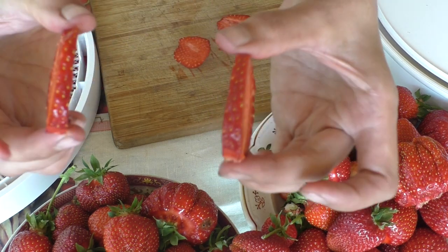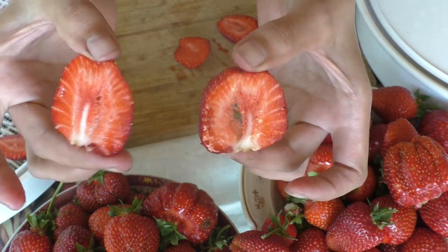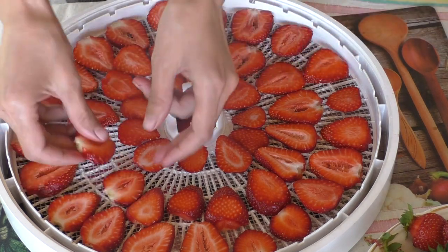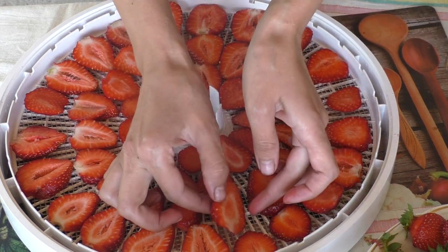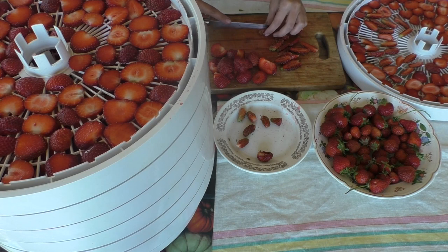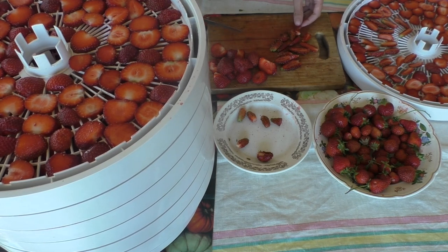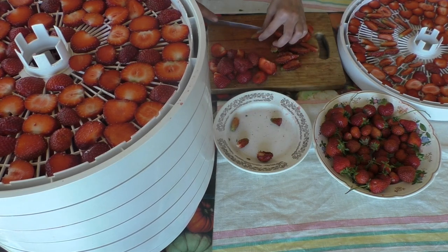I will cut out like this. When cutting, it's best to use a mandoline grater — then the pieces will be the same size. But if not, I will use an old knife. The amount of clump I had at the beginning of the video — I got 7 full trays of clump.